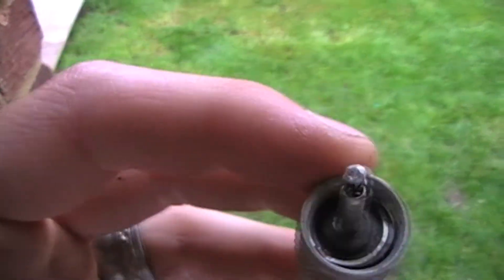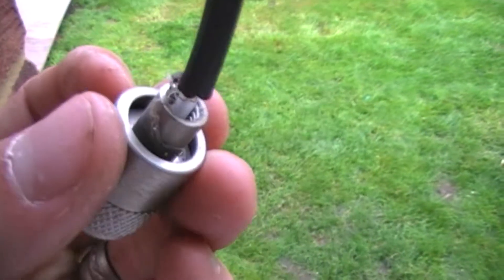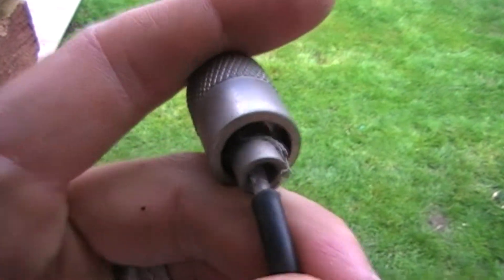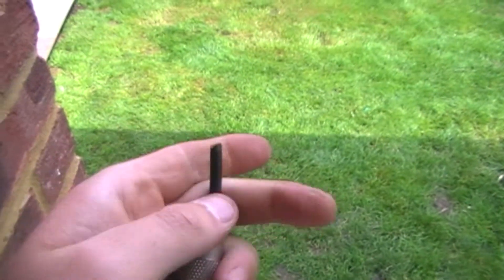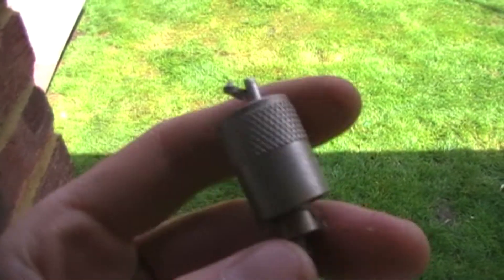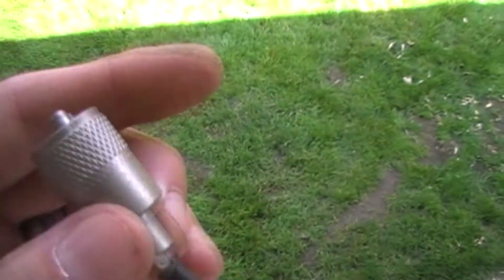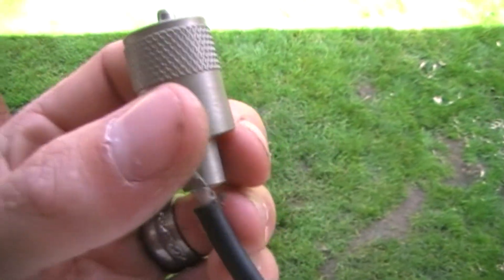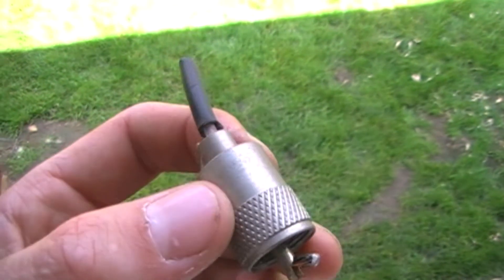I can't believe it was working. That had all come off. It's been out there for about two years. Obviously it's got water in it. The wind, we had heavy winds, so obviously pulled it down and pulled the cable out. And that's how it was, and it was working — incredible. Also, when I pulled the antenna and let it down, about two mugs worth of water came out of it. That's right, it's full of water. So it's surprising it still worked, really.